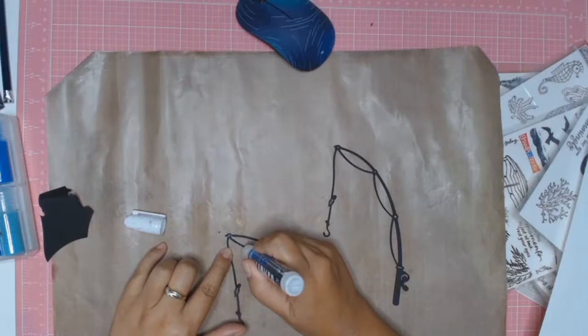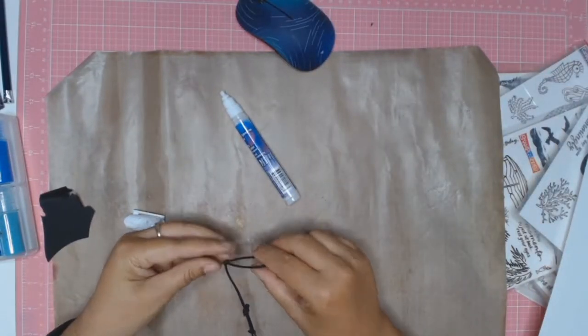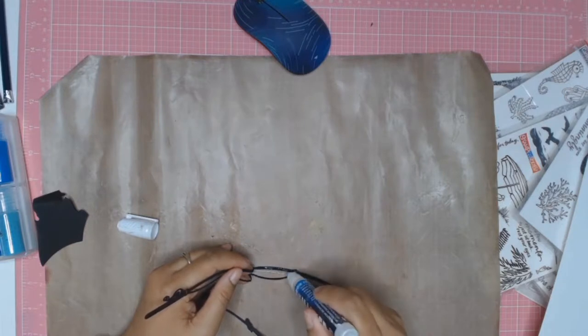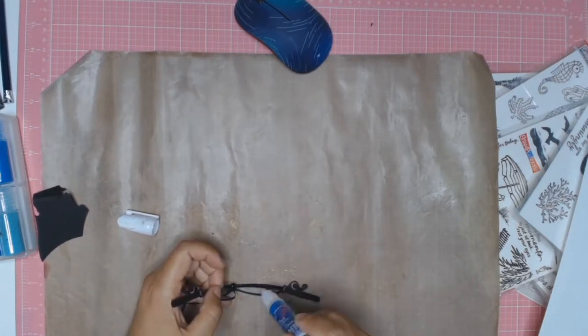I bought this fishing rod cut file from the Silhouette store and I ended up cutting two because I'm going to stack them together and glue them. I wanted it a little bit thicker just to add the authenticity of it being a rod, or more of a 3D look.